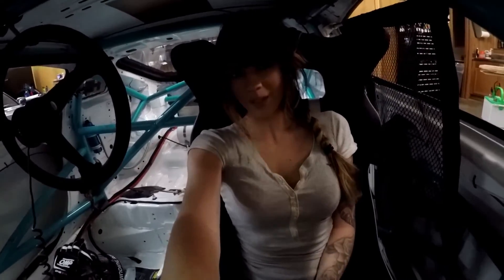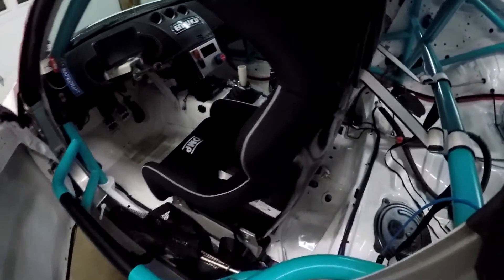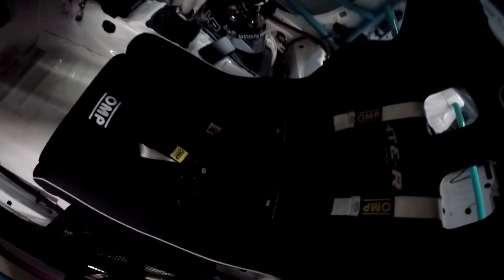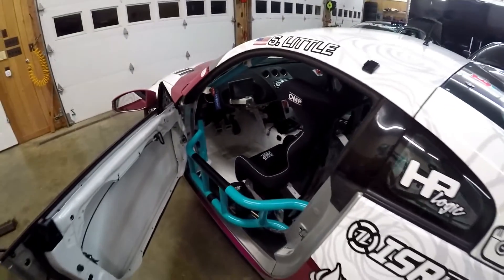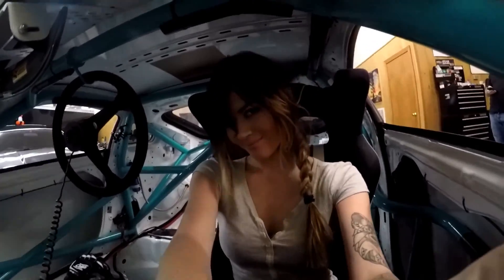We finished installing the OMP-HT-ER carbon seat into the number 916 LS350Z. Really happy with the way it turned out. It seems really comfortable. Definitely fits a skinny person like myself pretty well. Really excited about shaving some weight in this car and having a nice new seat for next season.